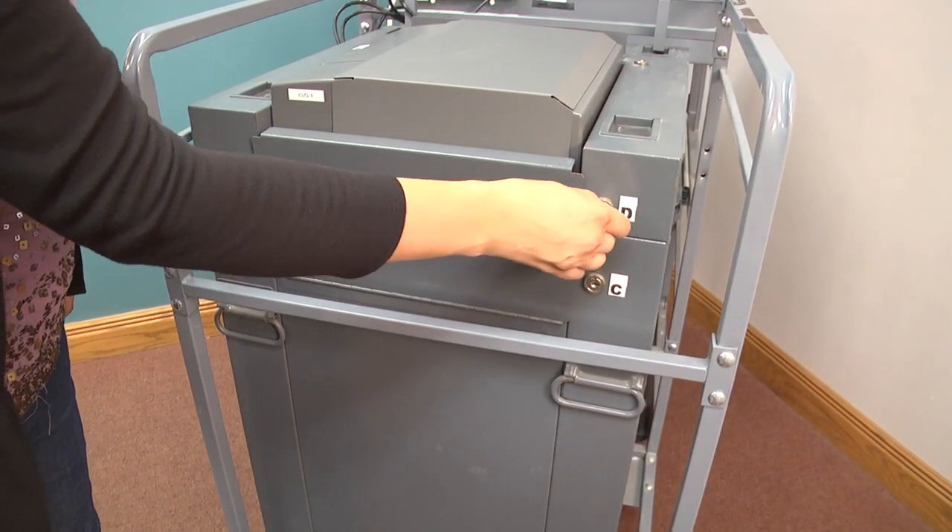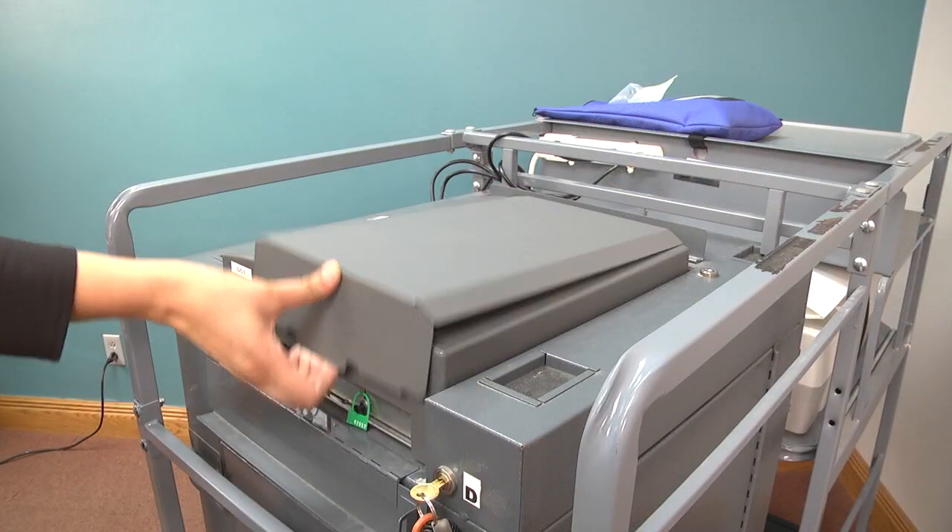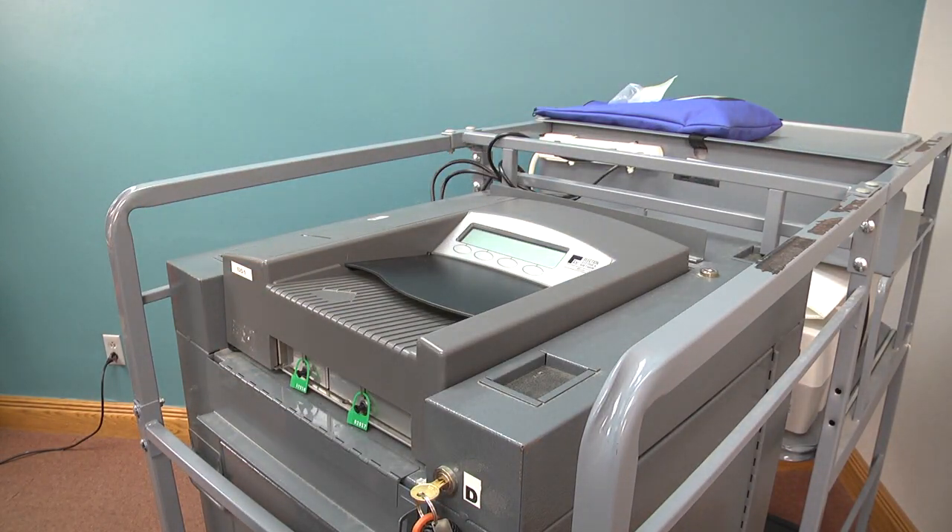Unlock flap D using the key without the colored ring and drop it down. Remove the large metal cover on top of the scanner by pulling and lifting it from the front.